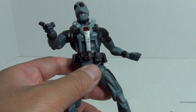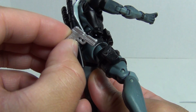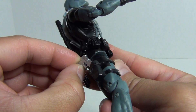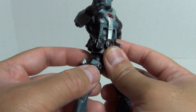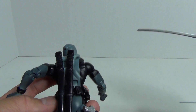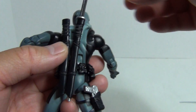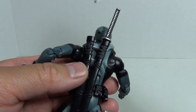For other accessories, he does have this pistol — it comes out of the holster and holds in his hand quite nicely. And you've got the two sheaths for the swords. Let me put that in place and show you there — really nice.